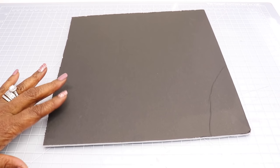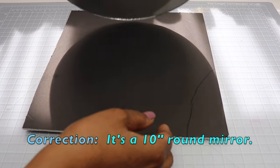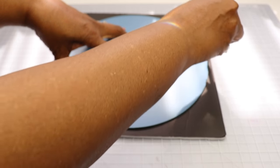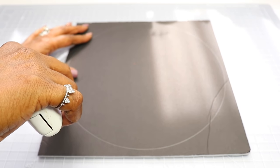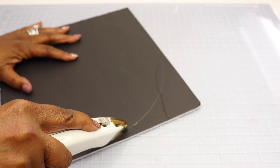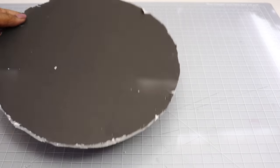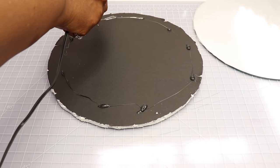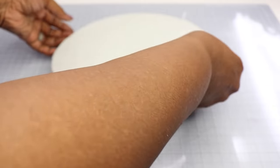Now I'm going to start creating the foam backing for the mirror. The foam board I picked up from the Dollar Tree and I just cut it down to the size I need. The mirror is an eight-inch round mirror. I'm going to take my pencil and draw a circle onto the foam board to create the backing — this will allow the mirror to be firm and stable. I'll put a little bit of hot glue on the back of the foam board and apply the mirror on top, pressing firmly and holding it into place until it sets.